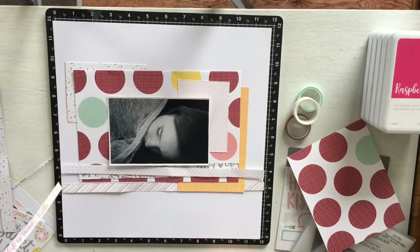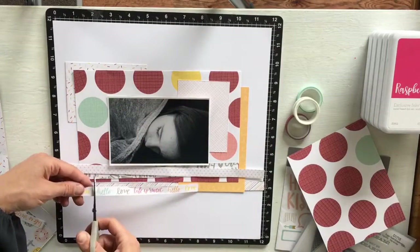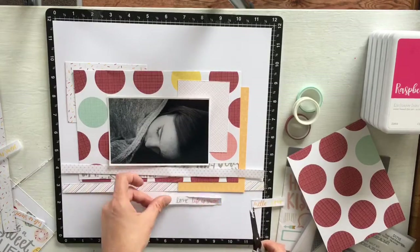More zip strips here. I ended up cutting off some of the wording so that it wasn't the full length, just to add to the message of the story.